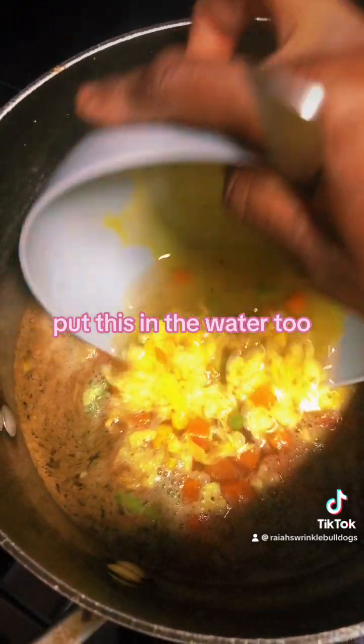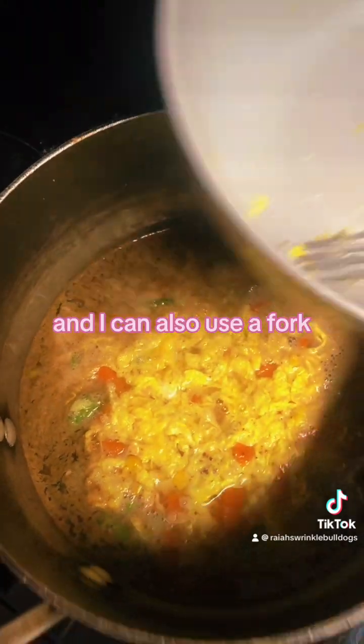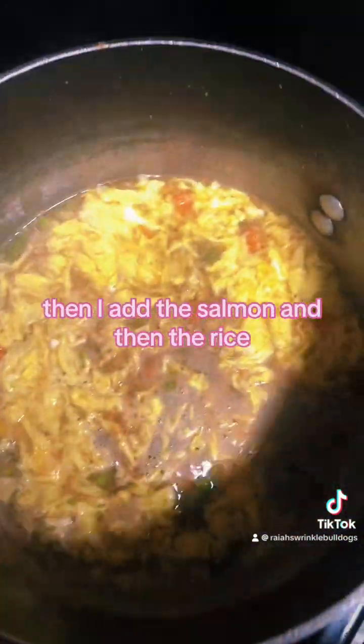Put this in the water. There we go. I could also use the fork. Then back on the boil. Then I add the salmon and then the rice.